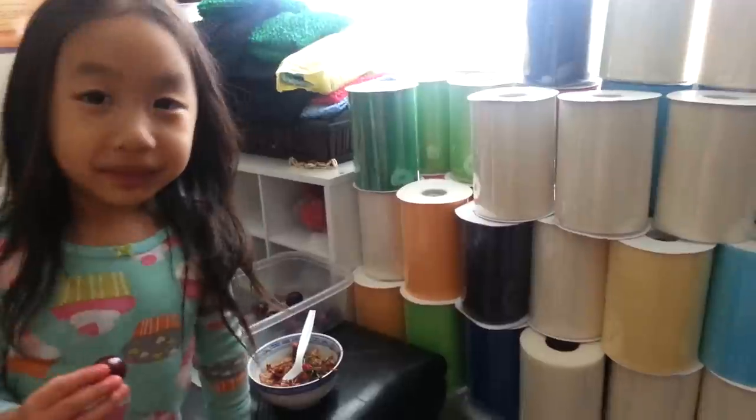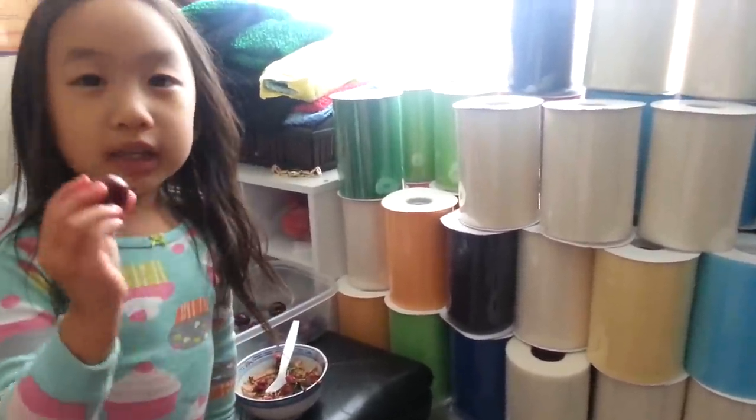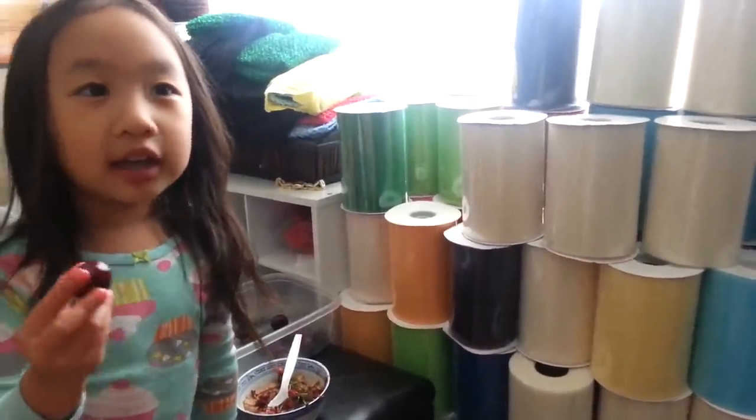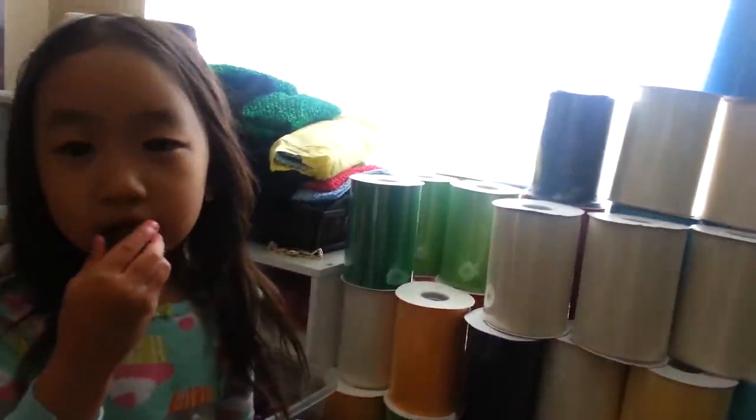Hi everybody! I'm going to show you how to make a bowtie cherry. So let's take a cherry, snack on it, and then we make a bowtie cherry. So let's do it like this.